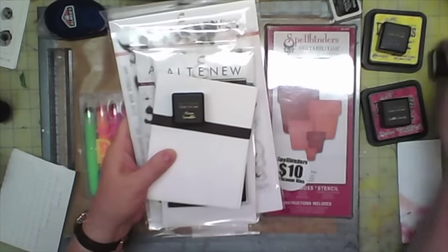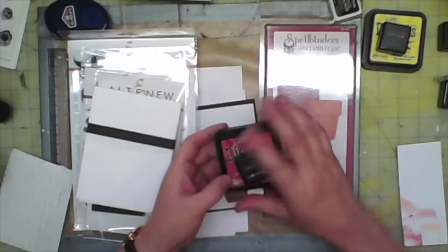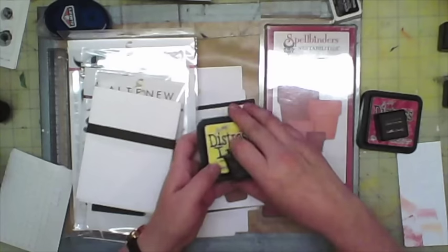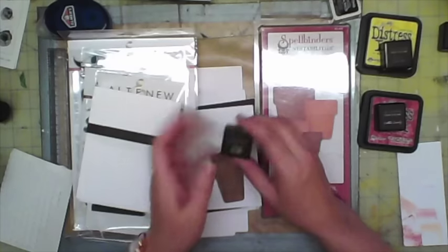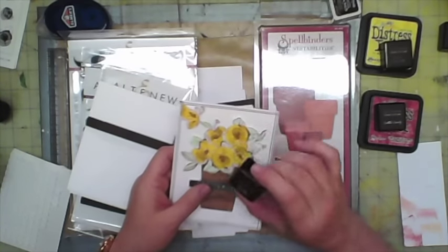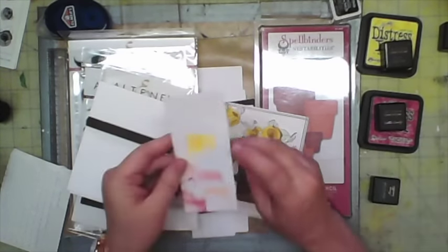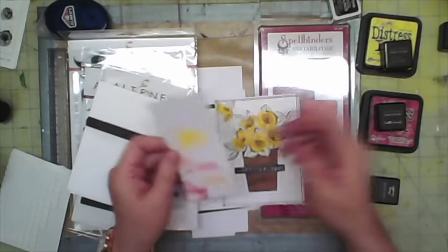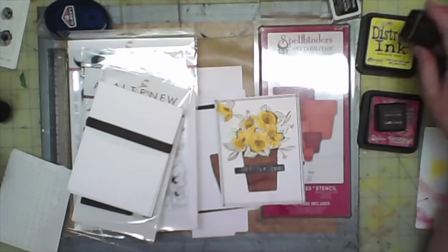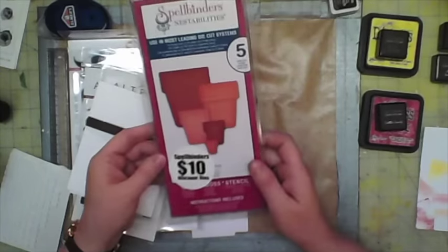For this project I'm using some distress inks — fire brick and cotton candy for the butterfly. For my flowers, I'm going to use mustard seed and dark chocolate, because when I tried the mango smoothie it didn't come out as I wanted. I prefer more of a mustard yellow color; the mango smoothie was a little too bright. So instead of the mango smoothie, I'm using mustard seed.